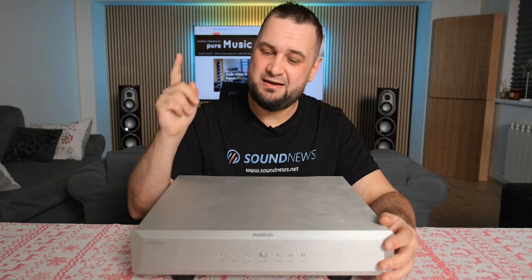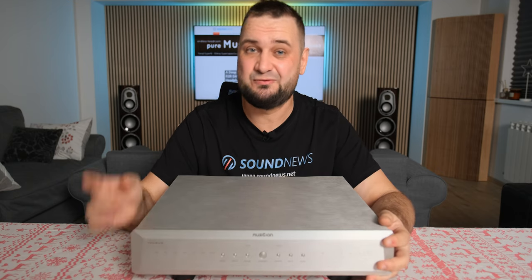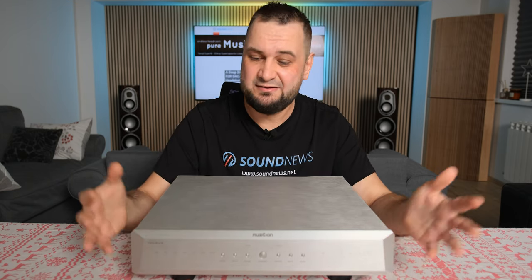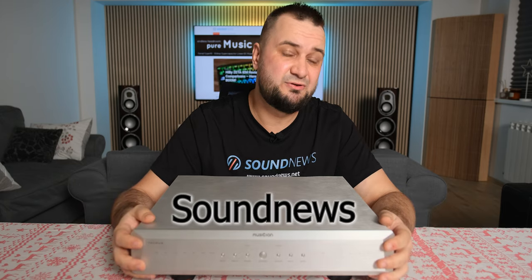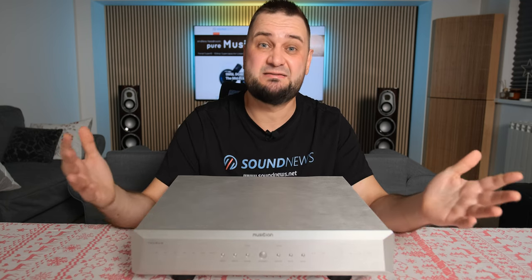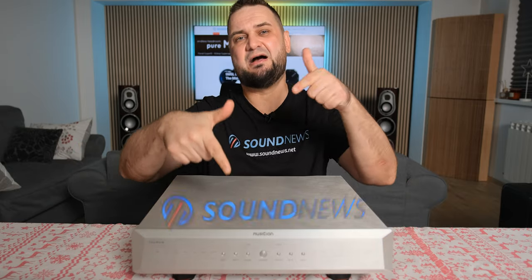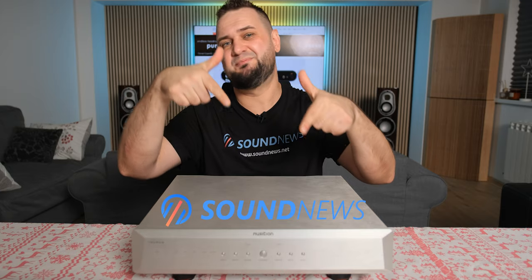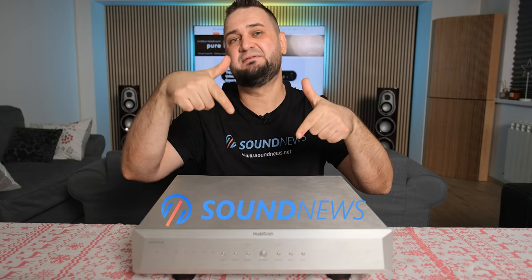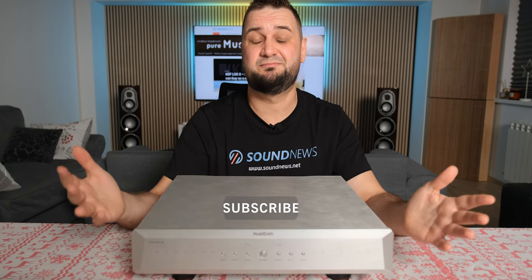For a little extra, I've teamed up with their global distributor for a 10% discount — just add it to your cart, use the Sound News discount code, and you'll get 10% off, valid through December 7th. Don't forget to check out my written review — it's a much longer 14-page, more detailed write-up. Hit that like and subscribe button, be cheerful, and I'll see you very soon.